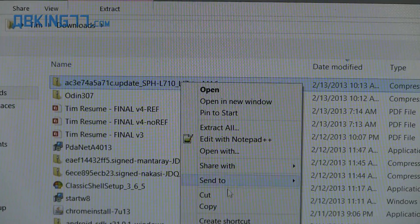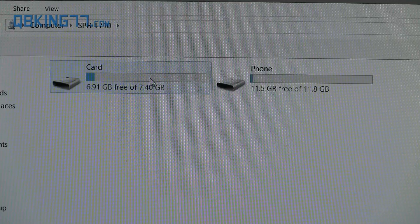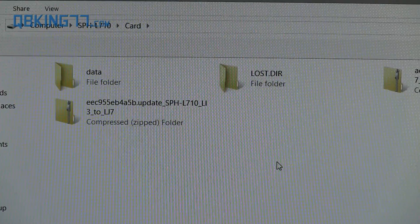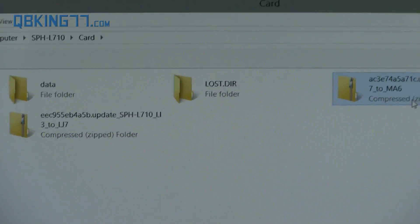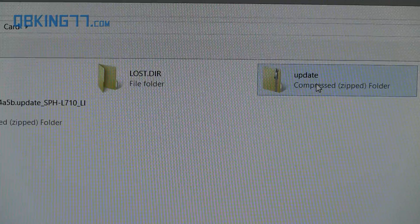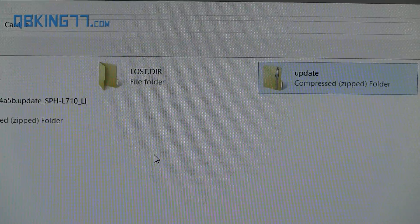What I recommend doing is right-clicking on it and copying it. Then go ahead and pull up your device. You have to have an external SD card for this to work, so you must have a micro SD card inside your phone — you cannot transfer it to your internal storage, it will not work. Go ahead and go into your external SD card and paste that file. You will see LJ7 to MA6. You can rename it if you want — just rename it to 'update'. If your file is showing the extension .zip, leave it as .zip, but you can rename it to update.